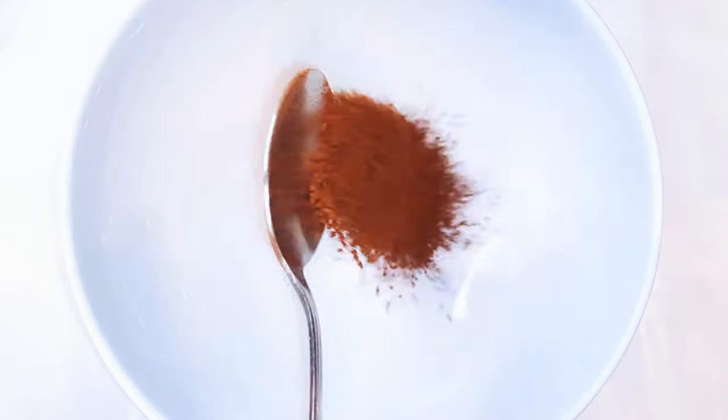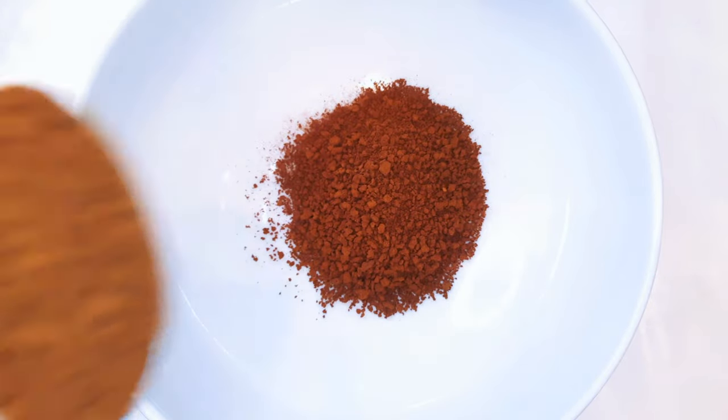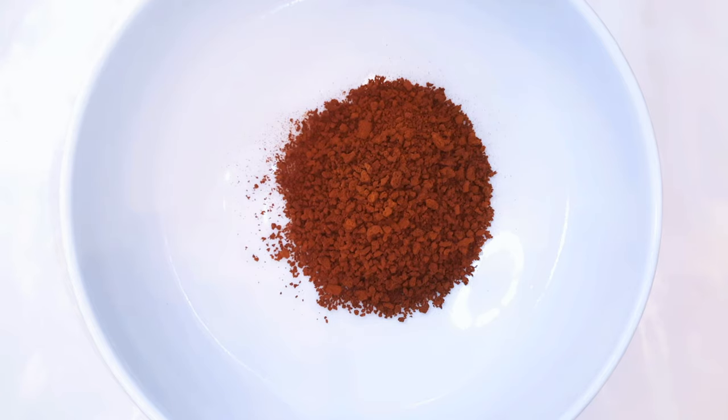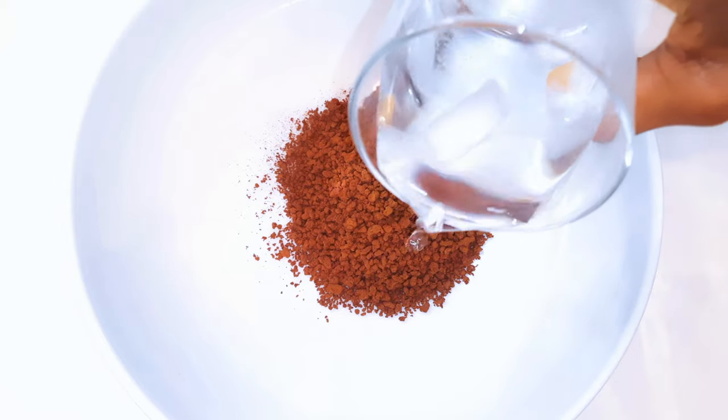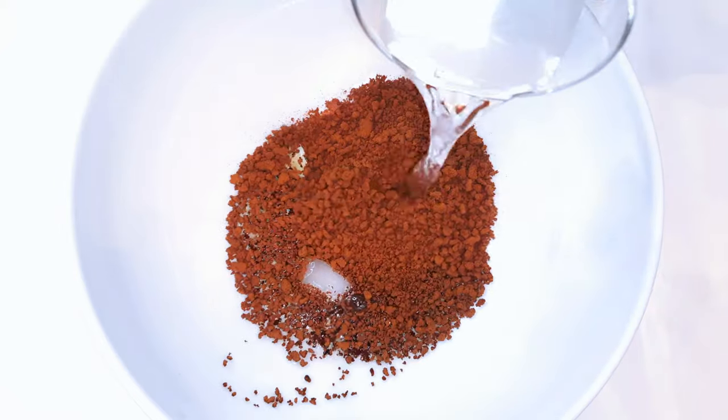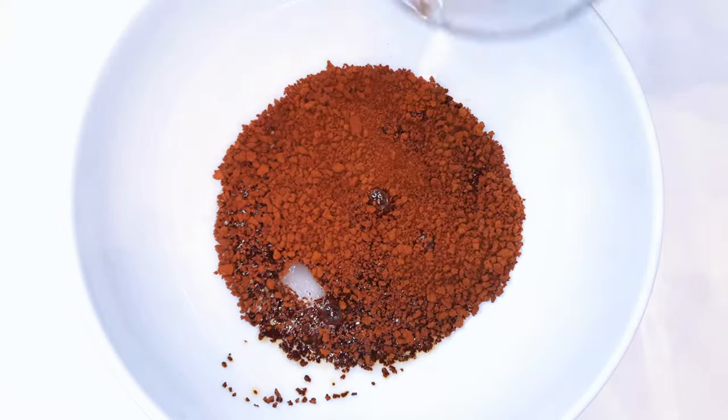Get a big enough bowl and come in with one part of soluble coffee. Then come in with two parts of chilled water — this should be direct from the fridge.